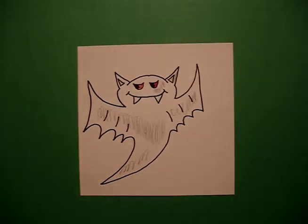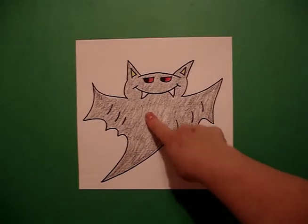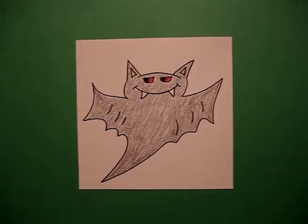Let's see what he looks like when he's all colored in. Here's my bat all colored in. He is really sensational if you make him oversized, cut him out, put your room number right here in the middle, and you're all ready for the Halloween parade. Bye bye.